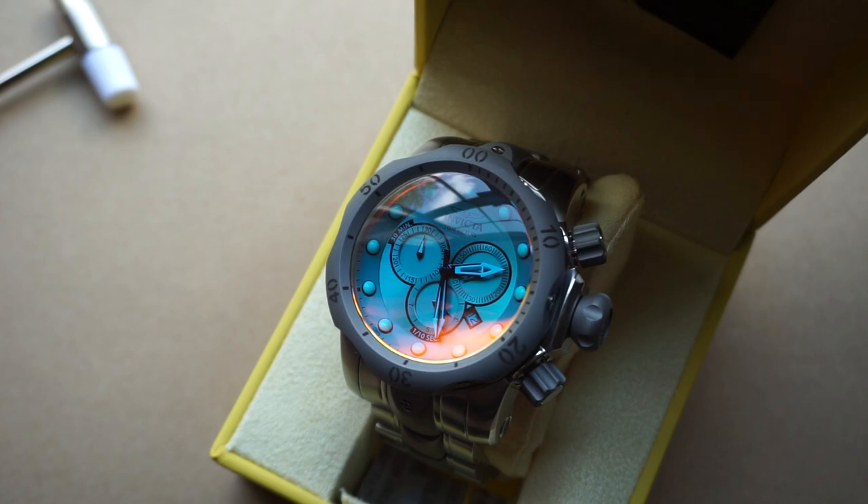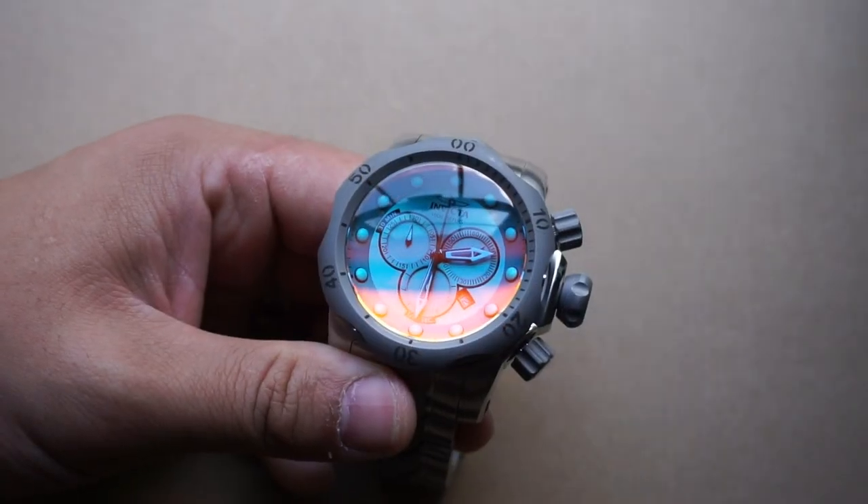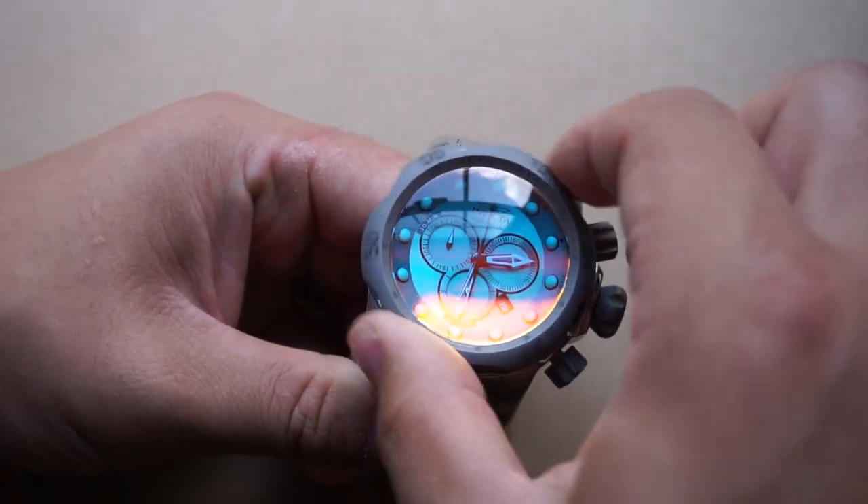For the movement, we're looking at the Swiss Ronda 5040D — a perfectly reliable movement. It's quartz, so very budget-friendly and affordable to produce. As far as water resistance goes, we're looking at 1000 meters, which seems a little bit high to me. I don't have a means to test that, but that's what they say, so I'm not going to assume they're lying.